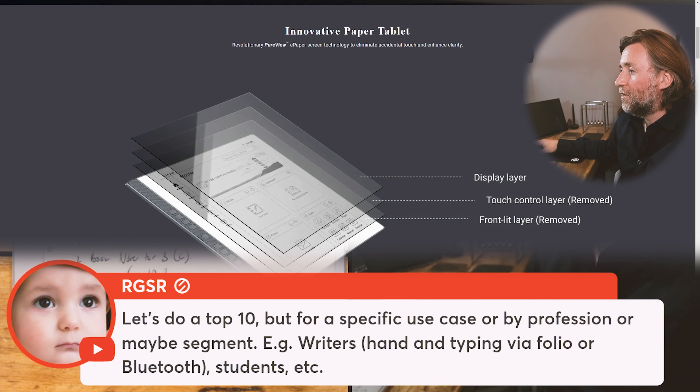Let's do a top 10, but for a specific use case. I like that idea — top 10 for writers, top 10 for this specific use case. Let's go ahead and do that.